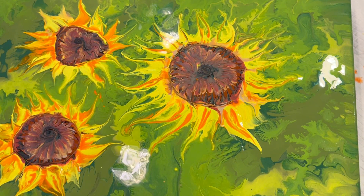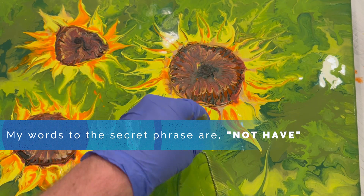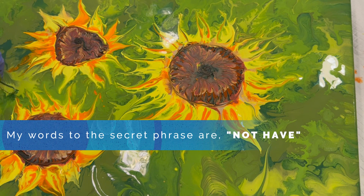Okay, it's time to pay attention, folks. My secret phrase words are 'not have.' Again, my secret phrase words are 'not have.'